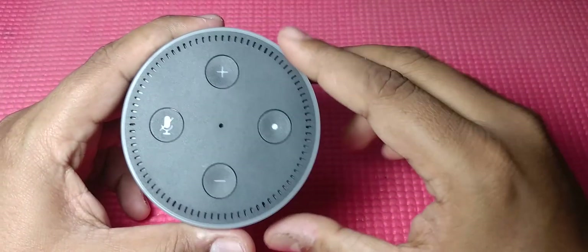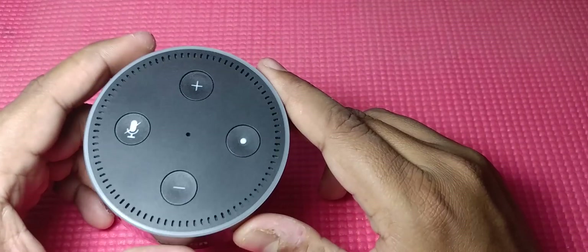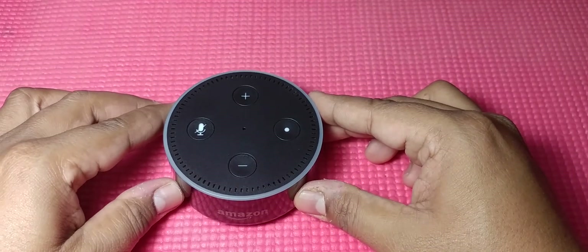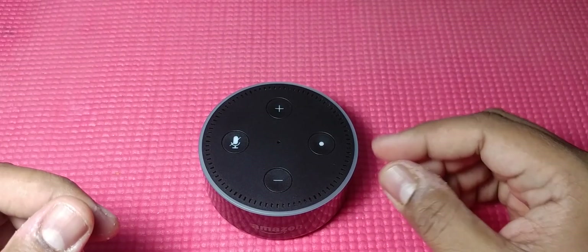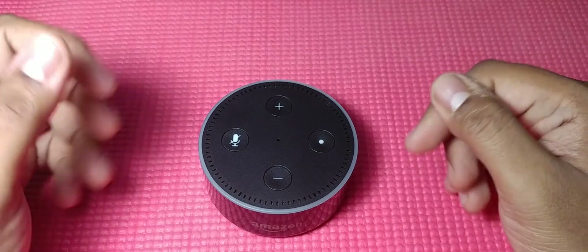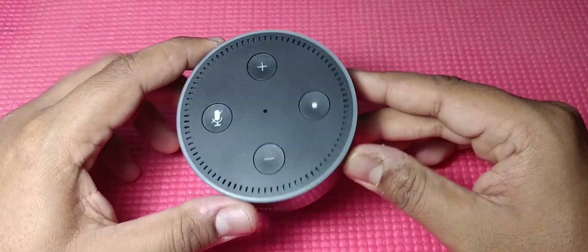Some of the controversy comes from weird responses it gave to questions. People have noticed that some say this second-generation Echo Dot has only one microphone, which is in the center — you can see this small tiny hole here. But what I noticed when playing around with this device a few days ago was that it could actually recognize which direction my voice is coming from, and that cannot be achieved with just a single microphone. You need individual microphones placed in different directions.